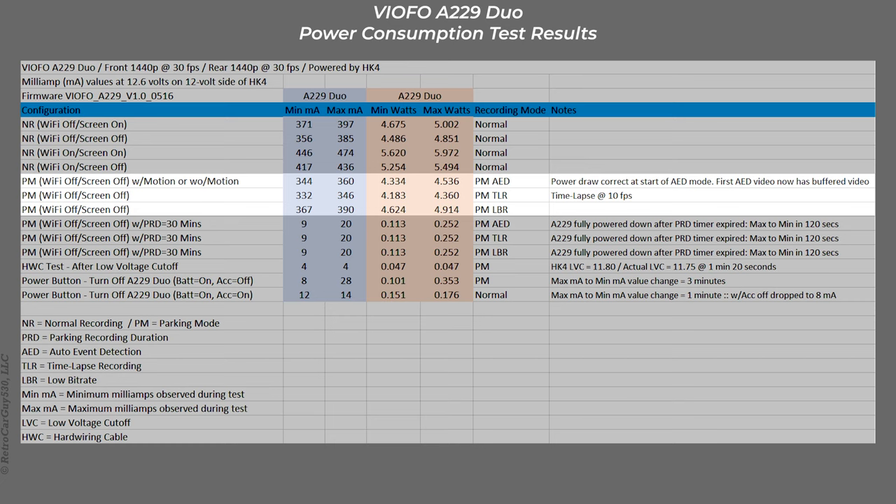These three rows show power consumption in the three different parking modes: AED is auto event detection, TLR is time-lapse recording, and LBR is low bitrate. In auto event detection, when I first tested with earlier firmwares, power consumption would drop into the 300 milliamp range and stay there until the first motion event. Once that first motion event took place, power ramped up to 340–360 milliamps and stayed there. The very first video recording file did not contain any buffered video before the motion event. Beginning with firmware version 1.0_0516, power is now consistent entering AED parking mode at 340–360 milliamps, and the first motion event video files do contain the buffered video before the event.